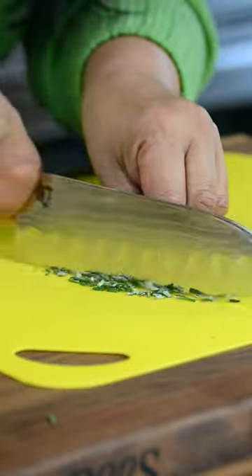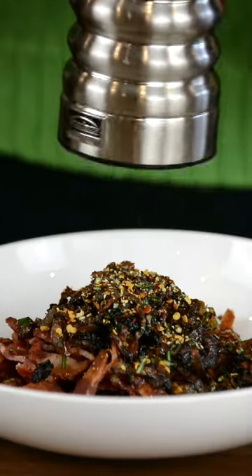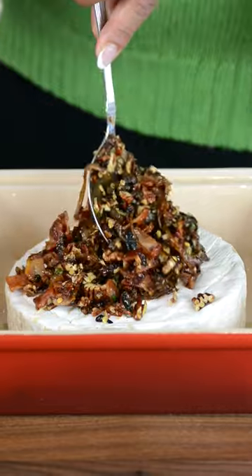For our herb today, we're going to chop up some rosemary, pour in some maple syrup, and spice this mixture up with some chili flakes. Let's finish it off with some pepper, mix this all together, and top the brie with all this goodness.